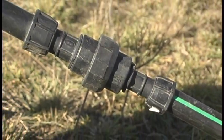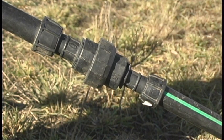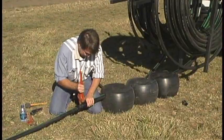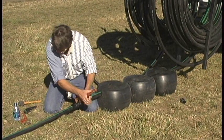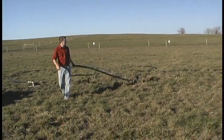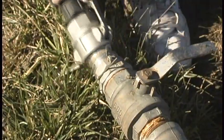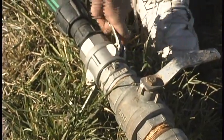Once your pod line is complete, connect the pod line to the feed line with a quick connect fitting such as an APU fitting or cam lock fitting. This allows you to separate the feed line from the pod line and makes moving and winterizing easier. Then roll out the length of the feeder line specified in your engineering plan. Once the line is complete and the feeder line is installed, you can attach the feeder line to the riser.